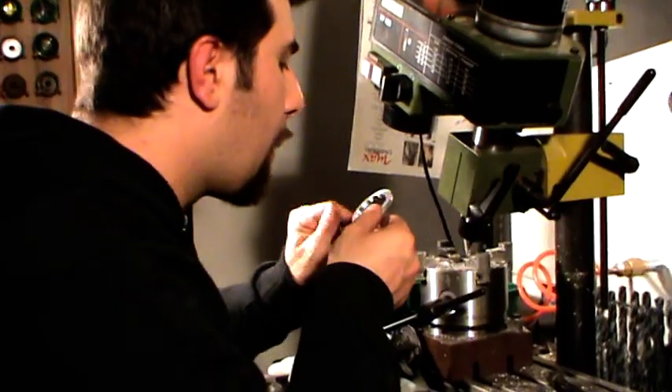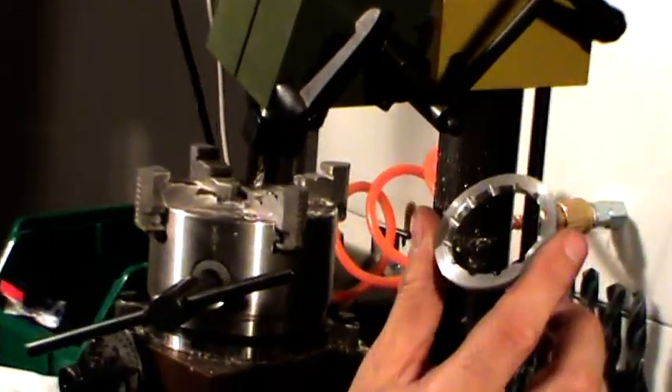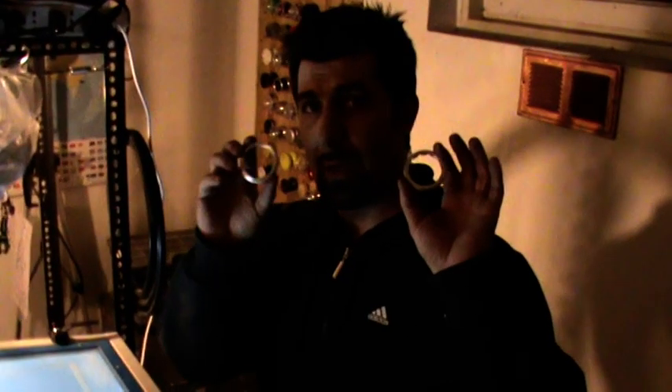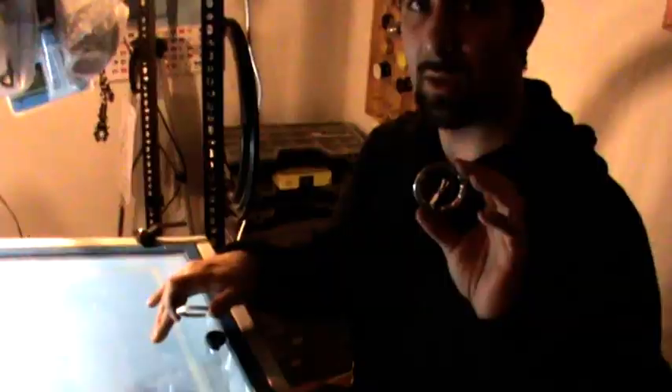Second ring is done. Can you see? Rings are done. And now let's do a satin finish with this machine. Ok, rings are done.